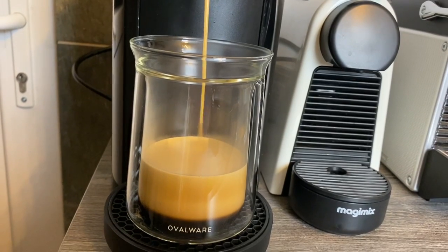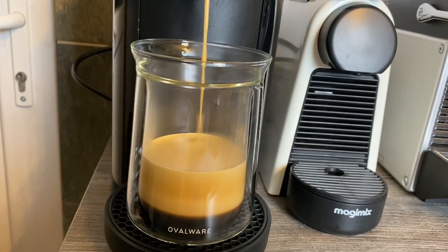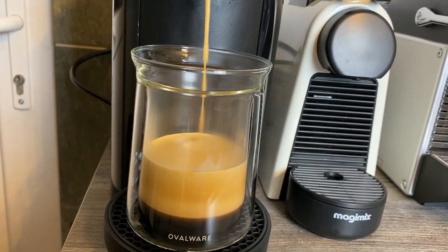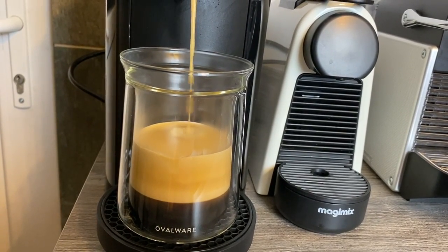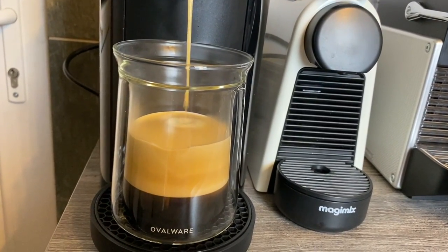It'll be interesting to see if it makes any difference to how it feels when you drink out of the cup, with that single wall at the top. If there's anything specific you want me to mention about the machines while I'm doing any of those videos, just let me know and I'll try and include it for you.